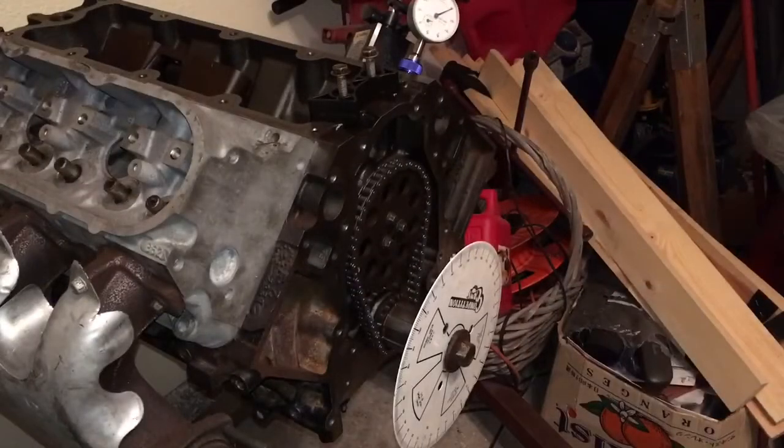If we took 66 plus 148.5, that gives us 214.5 divided by 2 — 107 and a quarter. If we just said that was a true 149, the chain made no difference whatsoever. Going from the used LS2 chain to the brand new LS2 chain did not change my intake center line at all. It's still running 107.5.